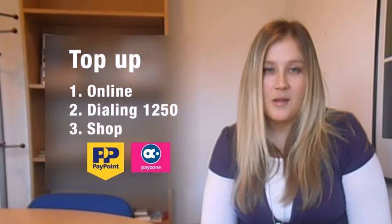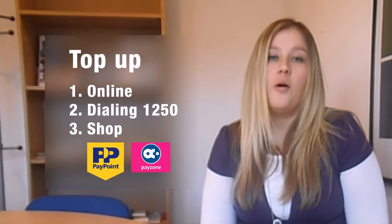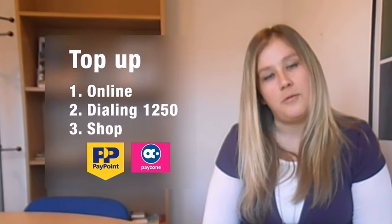Don't forget, you can top up online, or you can top up by dialing 1250, or you can go to a shop that has a PayPoint or PayZone logo.